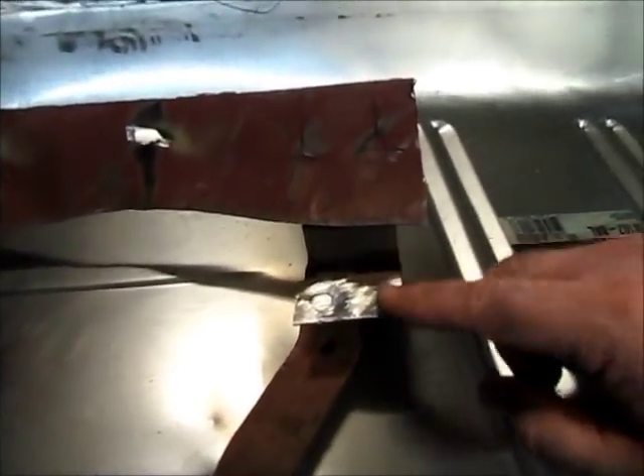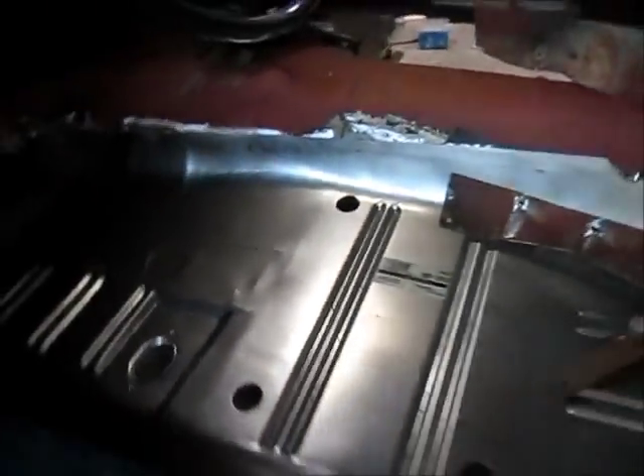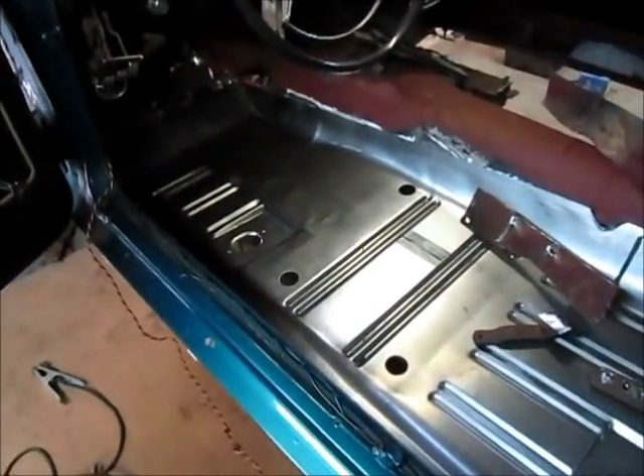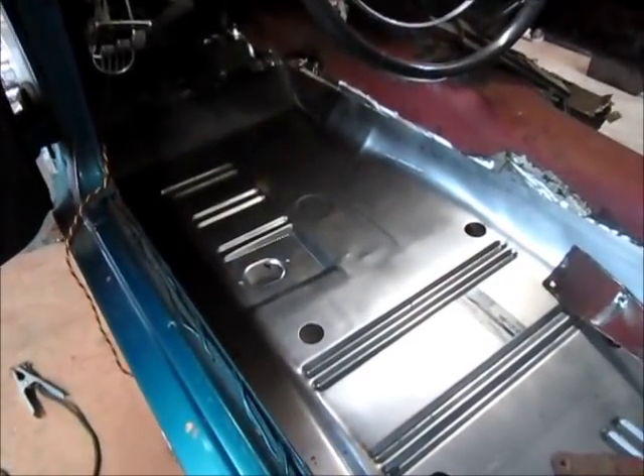I can also get a measurement for these two here on this, where it comes to the bottom of the pan. So just a couple things to pay attention to — sometimes people cut these things apart and they don't take measurements, they don't recognize certain things, and you're in pain for it later.